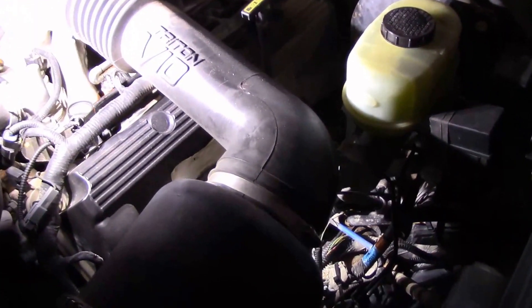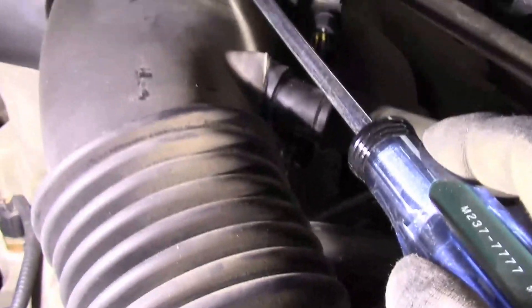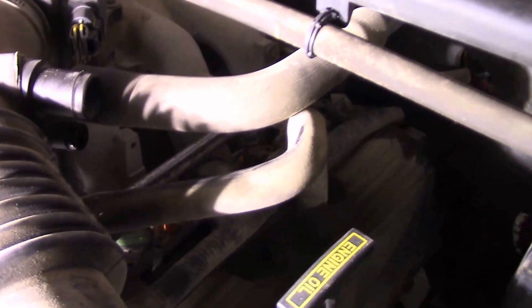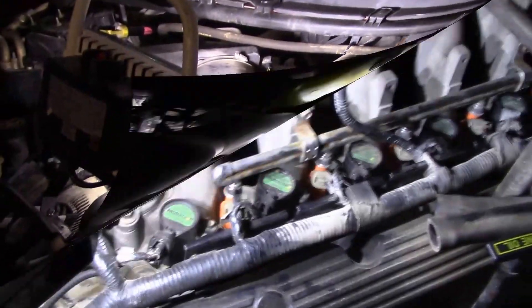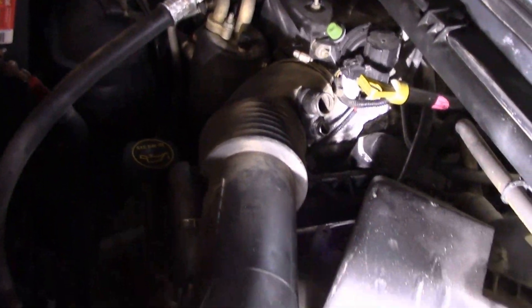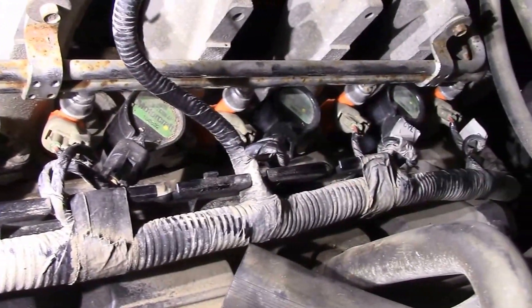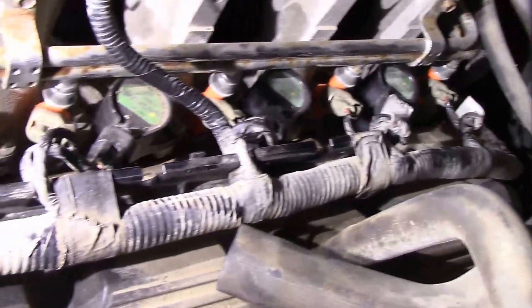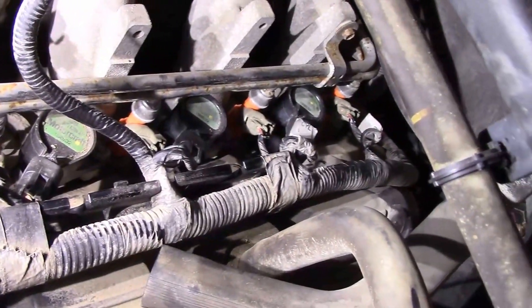Alright guys, on to the driver side. I'm going to take off this pipe right here for the air cleaner — just undo this hose and this hose, take that clamp off, pull this thing out of the way, and we should be able to rock and roll through this side. Okay guys, I'm done with this side. Take the breather tube off — it opened up access to everything in here. This side was so much easier. I'm glad I started with the other side. It kind of just gets tedious after a while, but this side was fast and easy.